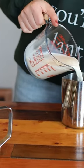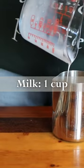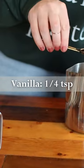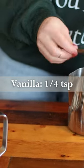Using a milk frothing pitcher or a small saucepan, combine one cup of whole milk, one tablespoon of brown sugar or maple syrup, and one-fourth teaspoon of vanilla extract.